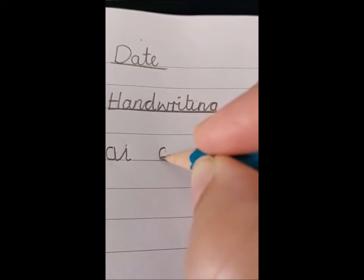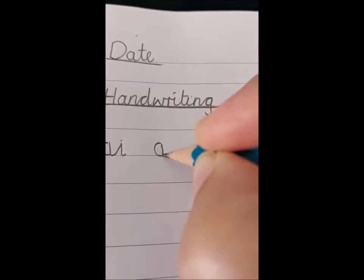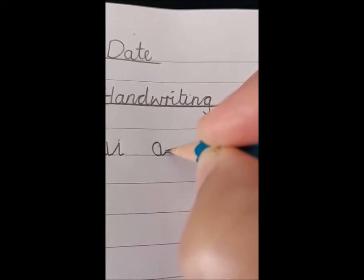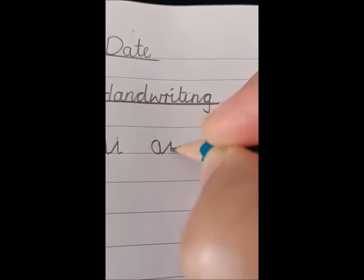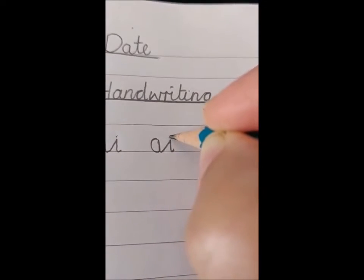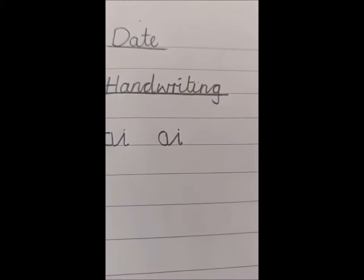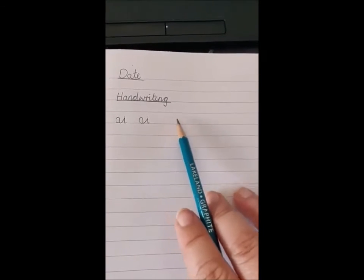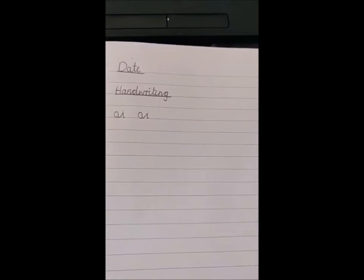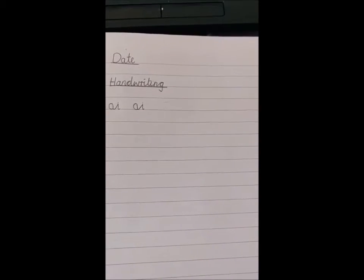Curve round, sit on the line, straight up, down, and now go to that diagonal join. That's the join. Now I do the I — straight down with a dot on top. You have a go now. Fill your whole line up with your AI's leaving a lovely finger space in the middle, and make sure your A and your I are the same heights.